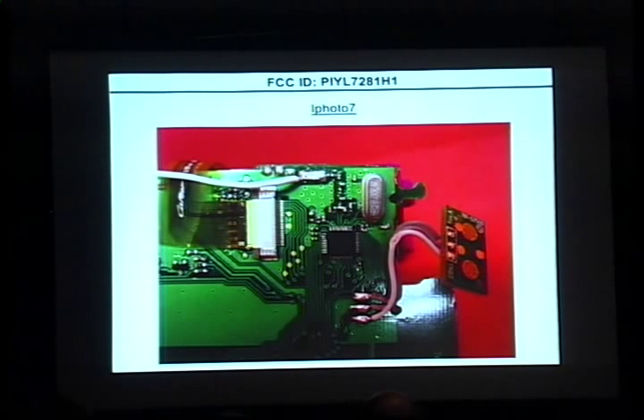In many photos in such filings, you can just about make out the name of the chip right there. There are photos of both sides of all the circuit boards. There's a test report that tells you what frequencies it's supposed to operate on, and often — not always, but often — information about the modulation used, the bit rate, and all kinds of things. It's chock full of output figures from spectrum analyzers showing detailed documentation about emissions, which can give you a lot of clues. Even if it doesn't explicitly say this thing operates at 270 kilobits per second, you might be able to figure that out just by analyzing the figures in there.